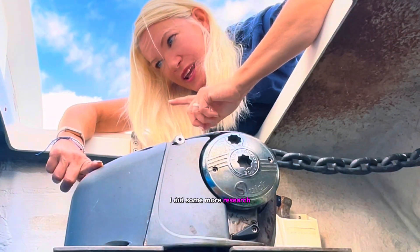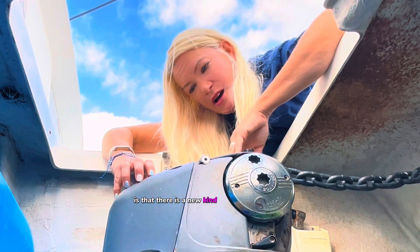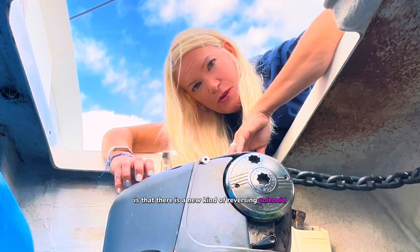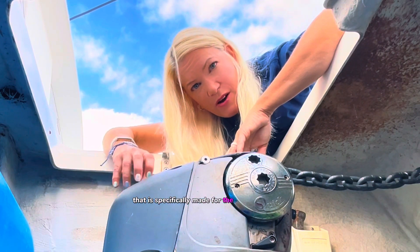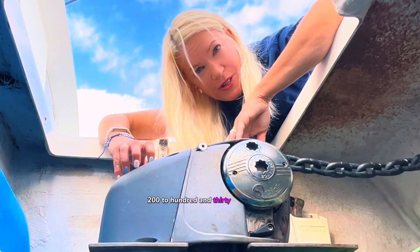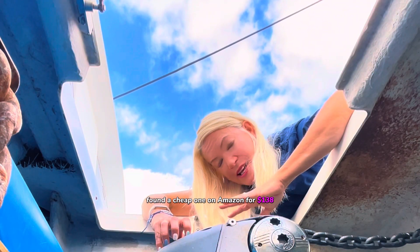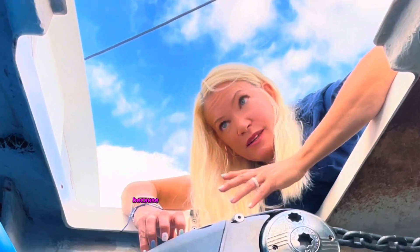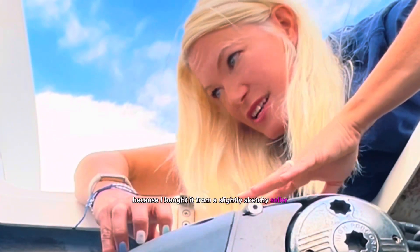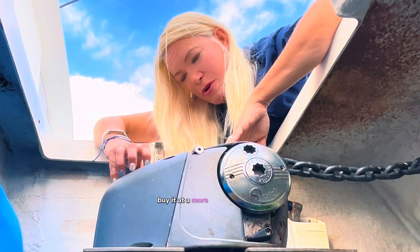I did some more research and discovered there is a new kind of reversing solenoid specifically made for the Harken winches. That one is anywhere from $200 to $138. I found a cheap one on Amazon for $138, but it's currently lost in the mail because I bought it from a slightly sketchy seller. If that doesn't get here by tomorrow, I'm just going to buy it from a more reputable dealer.